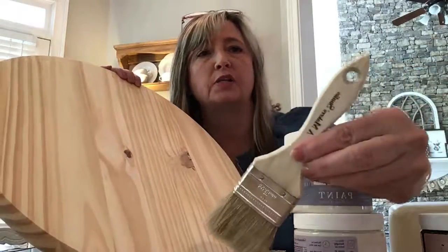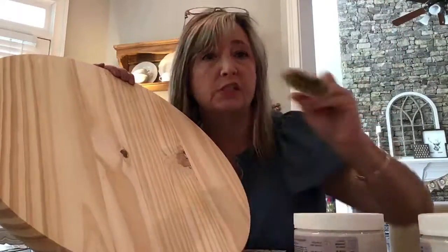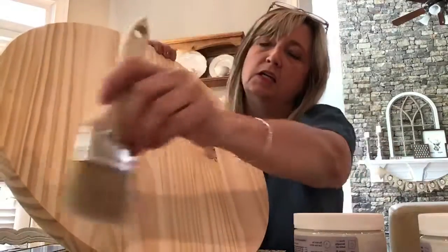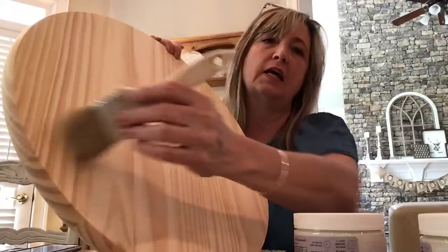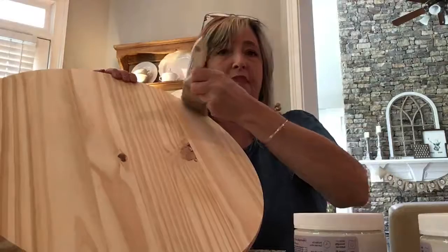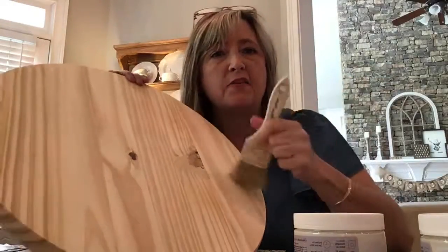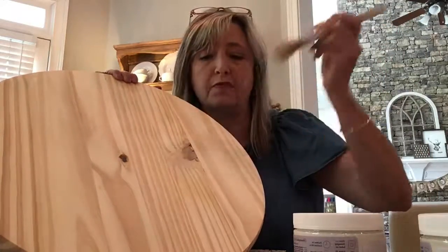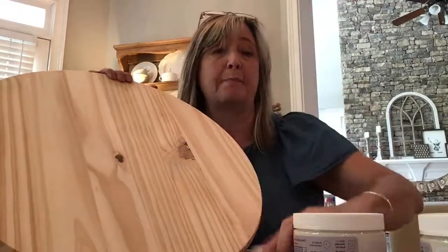Then you take a chip brush, dip it in your paint, and offload — which is fancy for taking most of the paint off your brush — and then very lightly, not in thick coverage but in light wispy motions, cover your surface. I like to make sure I have paint all around the edges so you can see a distinct line between the front and the sides. Occasionally I'll dip a little more paint and do a stab-and-drag move, which puts a blob of paint on there. That's the first step.